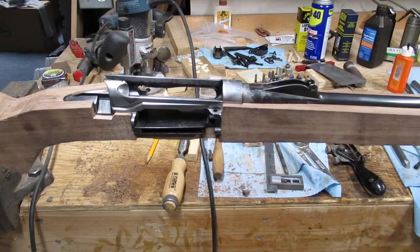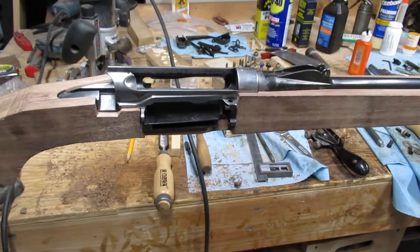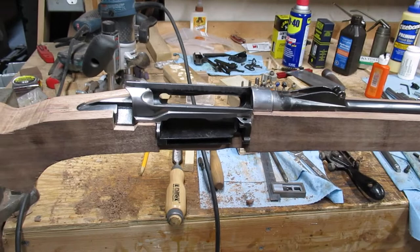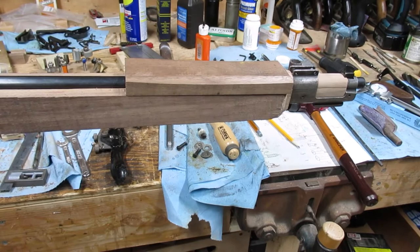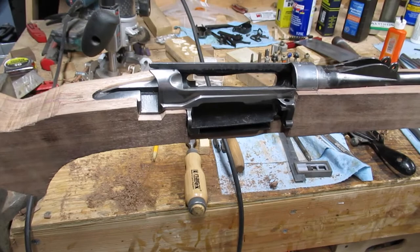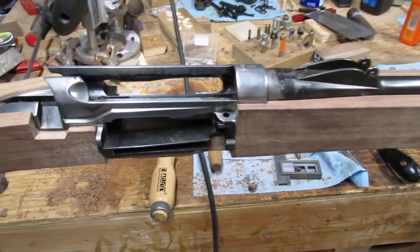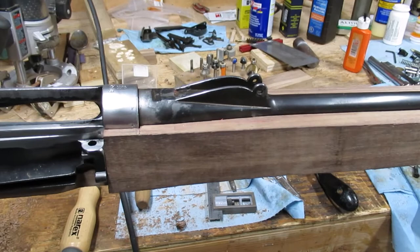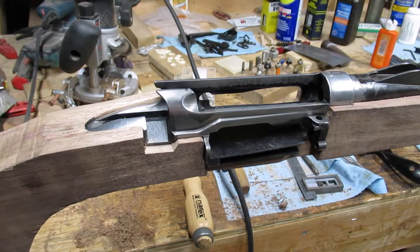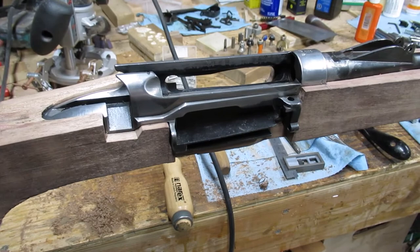The main thing to look for when starting a project like this is to know what you're getting into. Starting with a sporter, you need to know what has been done to it to get into that sporter configuration. Has the stock been cut down? That's the most common, of course. Is it missing metal bits from where the stock was cut down? That's also very common in the situation I'm in here. But also, has irreparable damage been done to the metal parts? Has the receiver been drilled for a scope mount? Has the barrel been cut down? Has the rear sight base been removed? Those are things to look at that determine just how much work you're going to have to put into this.